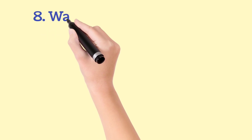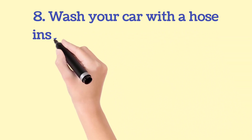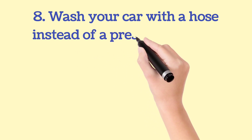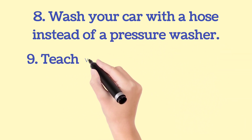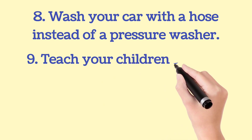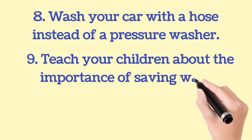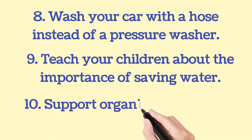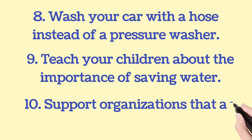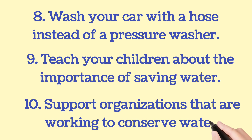Eighth way is wash your car with a hose instead of a pressure washer. Ninth way is teach your children about the importance of saving water. And the last, tenth way, is support organizations that are working to conserve water.